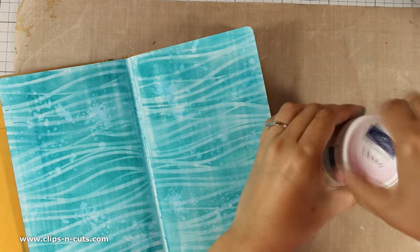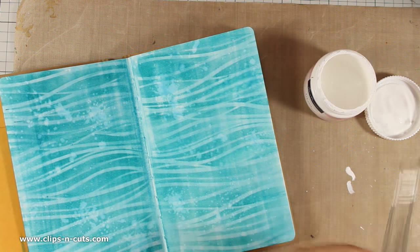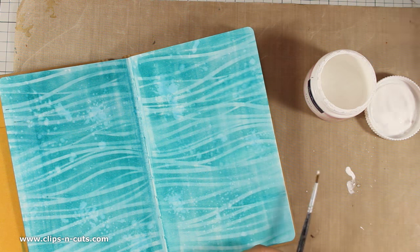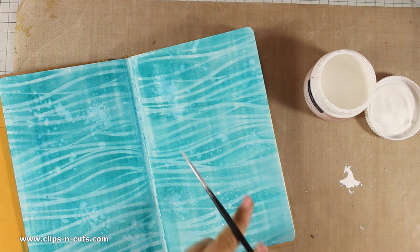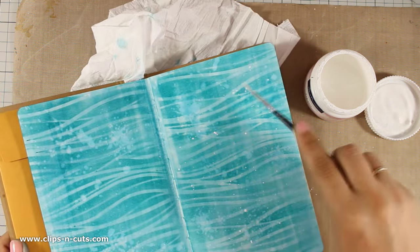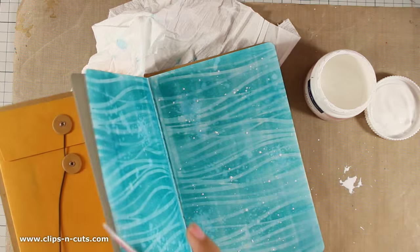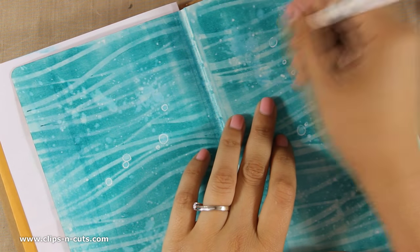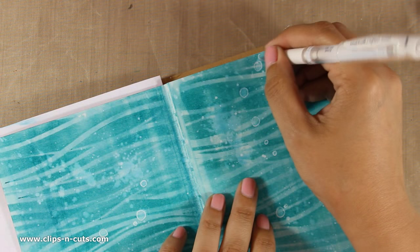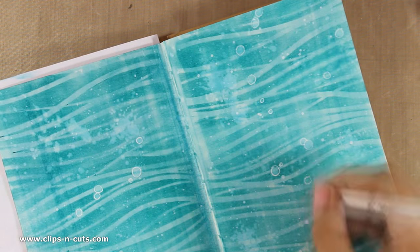Now I am going to use my Gesso. I am going to thin it with water to make it even more liquid. I am going to flick the brush all over the layout to add some splashes — the smaller the brush the smaller the droplets, the bigger the brush the bigger drops you get. Now I am using my white gel pen to add some lines around some of the droplets that I have created. What I love about this is that all these little bubbles are totally random.